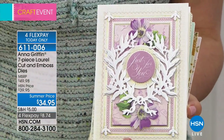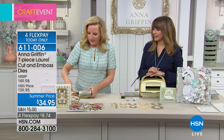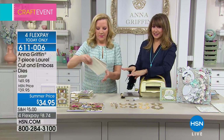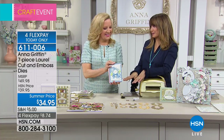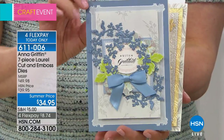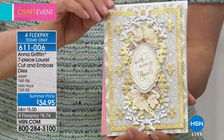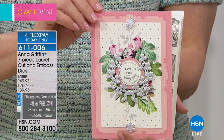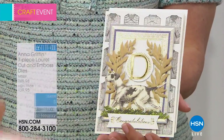We have to wrap this up. This is really exceptional — you always bring things that blow my mind, but this is particularly special. Seven dies — if you want these seven dies, join us right now before they're totally gone. I'm so glad you all love these too.